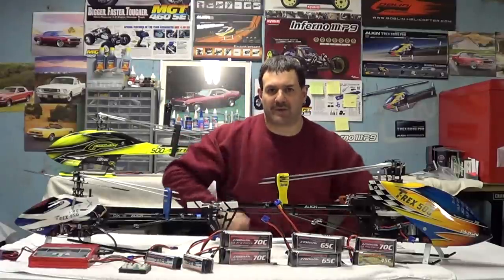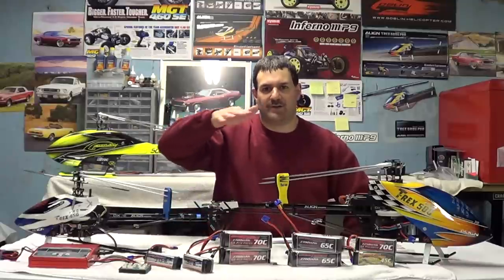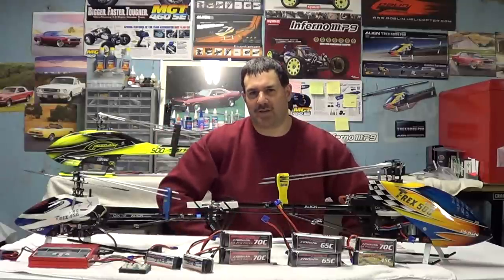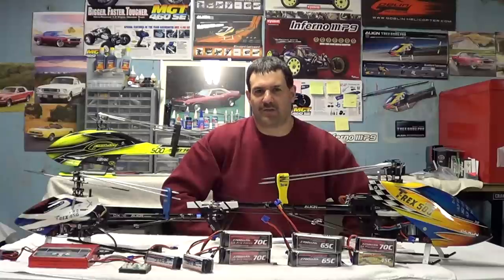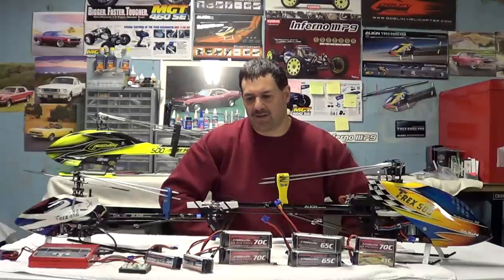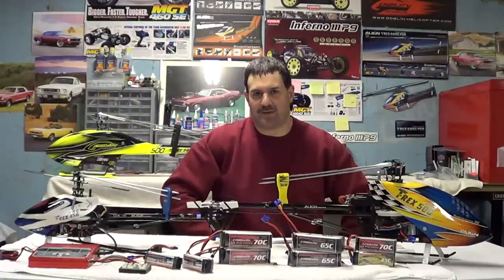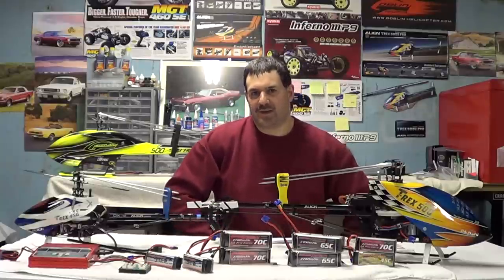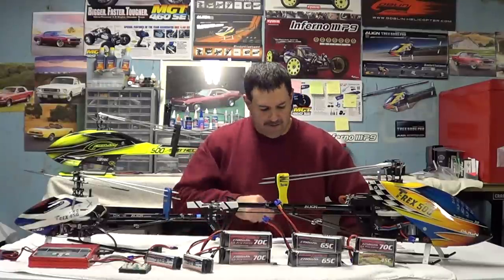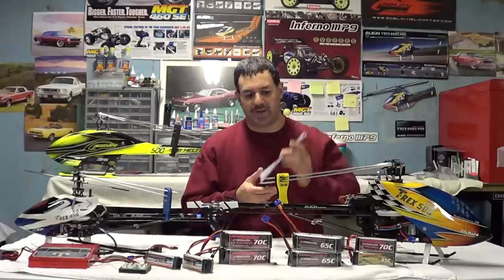Always remember before you go any further: make sure you break your batteries in properly, at least a minimum of three hovering flights and general flying. Don't drain your batteries down — get yourself a cell checker and keep them in the 3.90V range. You don't really want to go much lower than that. They usually start at about 4.20V per cell, and landing in the 3.90s is plenty.